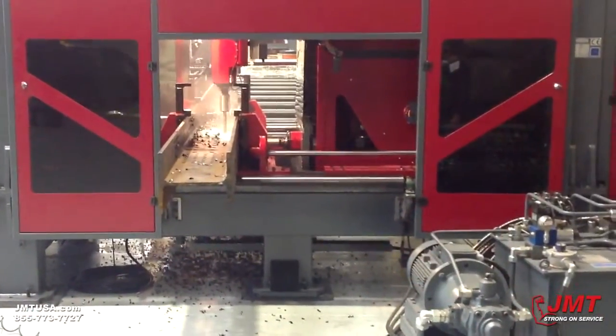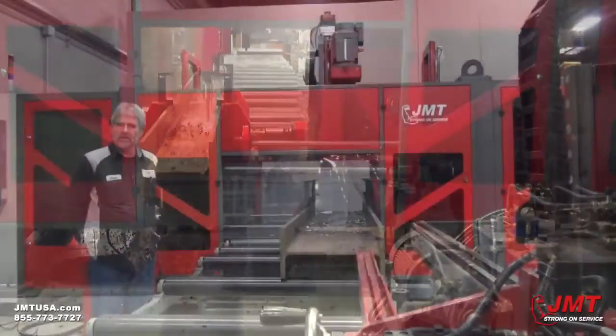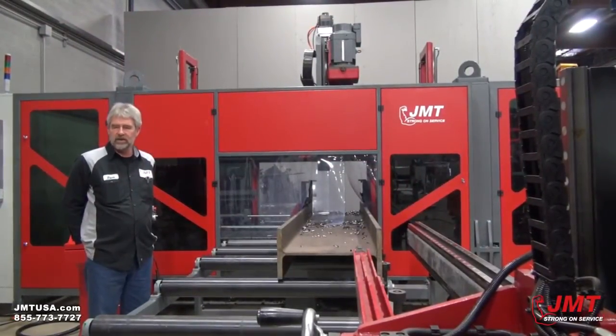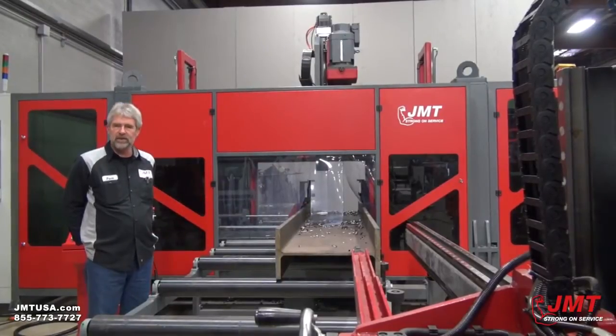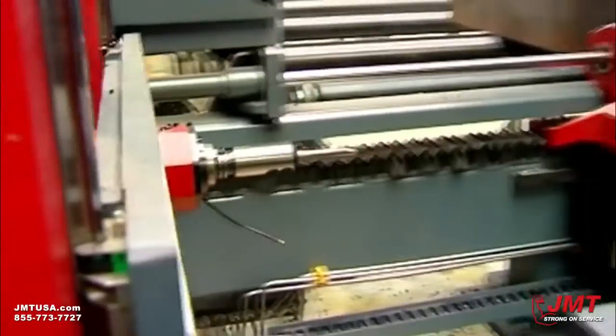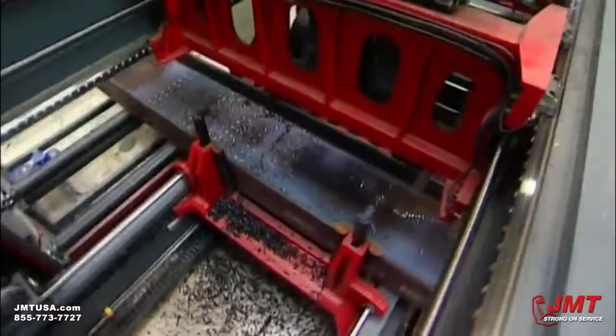As the beam is moved into position, there's a 20-inch window where you can drill, mill, tap, countersink, and scribe in any of the three systems at any given time. It can be drilling coordinate system one, coordinate system two, all independent of each other.